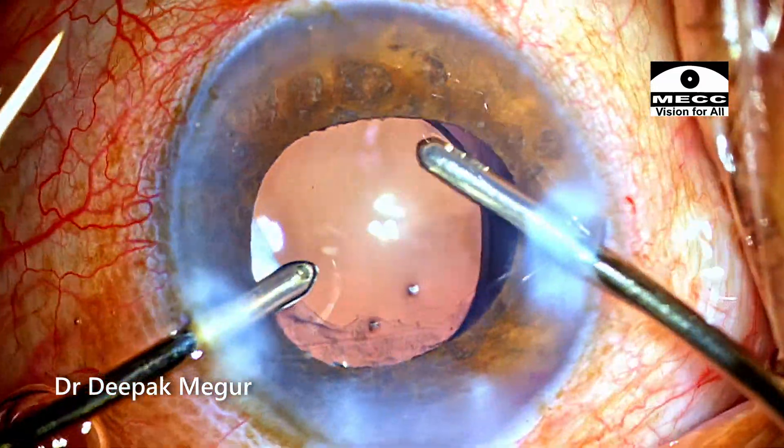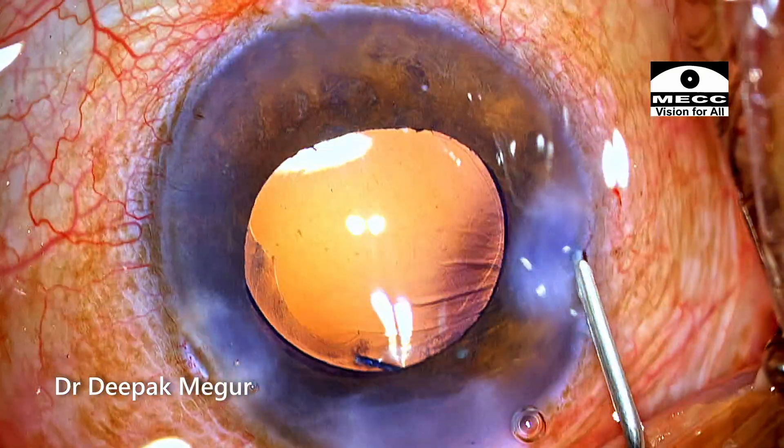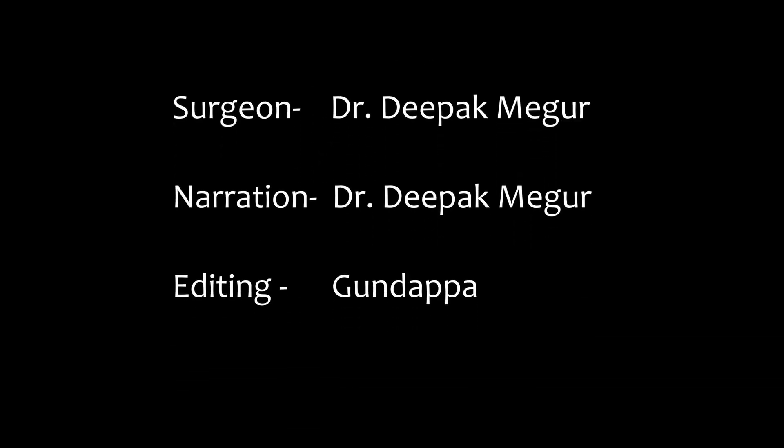OVD both in front of and behind the lens is aspirated out. Time to close — the wounds are hydro-sutured. That's it, the case is done. Thank you for watching and I hope you found this helpful.